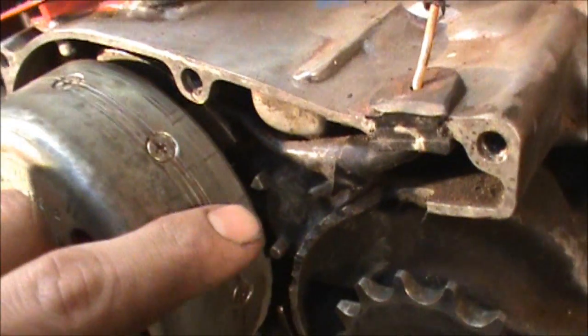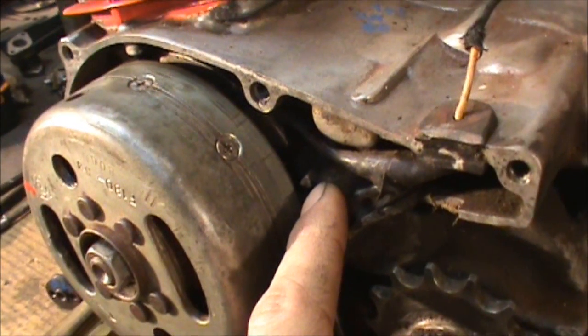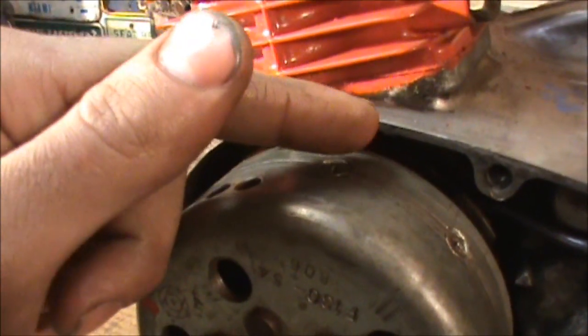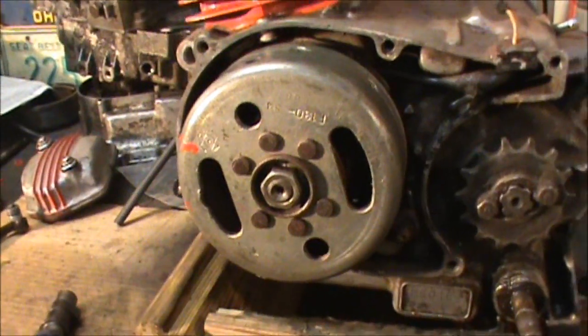I've seen these 80s and 100s — some of them will have a reference notch right here, see that little triangle. I've also seen them where it's about right here on other bikes. So depending on the year, you're going to have to watch for that.